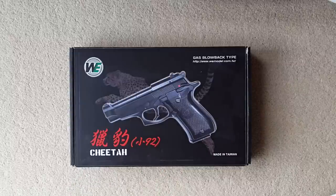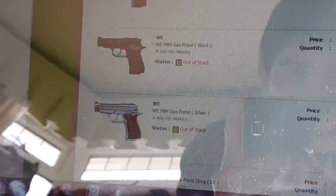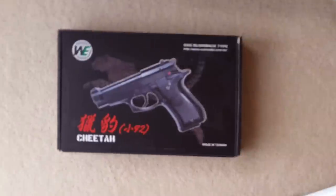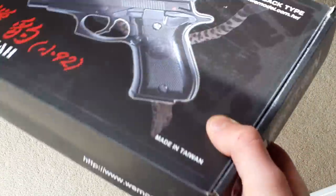It does come with a hefty price tag for a WE pistol; they label them as a Taiwan Custom. To show you on my laptop: the two regular WE M84s — silver and black — are around $100. The Taiwan Custom I bought was $170 for the silver one, so $184 total. Interestingly, they've also got steel slides available now, so if you want to do a proper expensive M84 pistol build, you can.